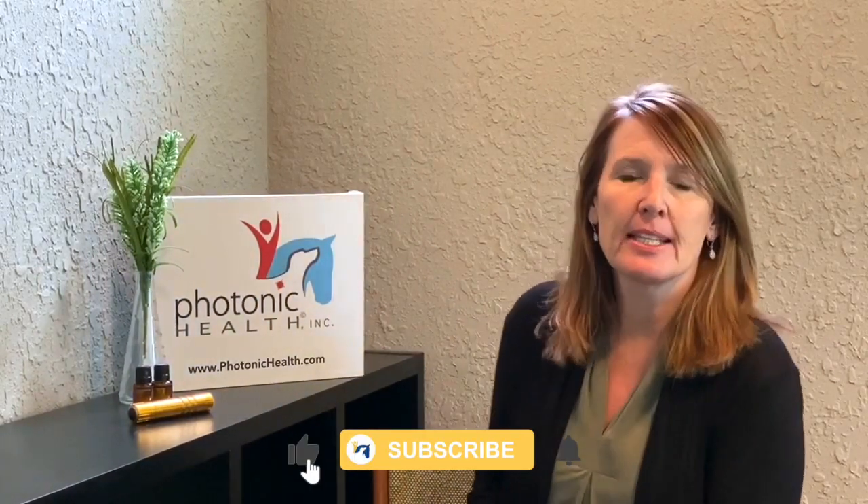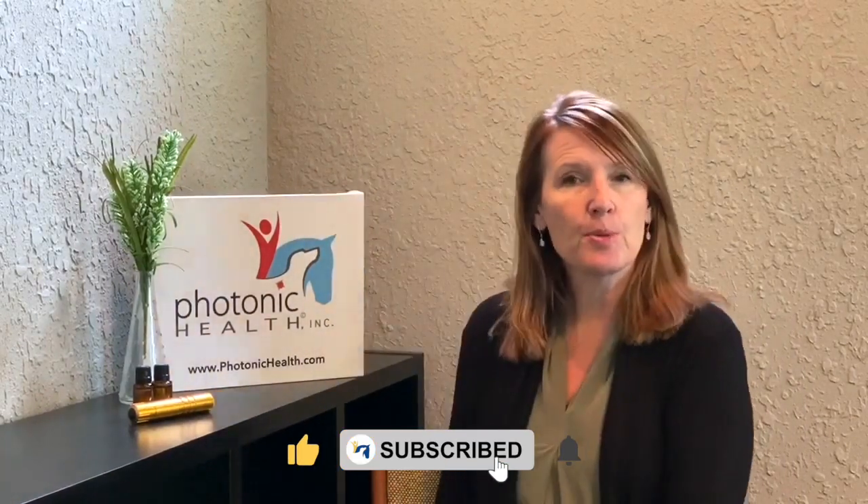Hi there, Donna Woods with Photonic Health. Today I wanted to talk to you about utilizing red light therapy in combination with essential oils. We've been using light therapy since 2002 and got introduced to essential oils in about 2004-2005. So we've been using the combination together for a very long time, and it's one of our favorite things — combinations of therapies that we like to blend together because we get really great results.